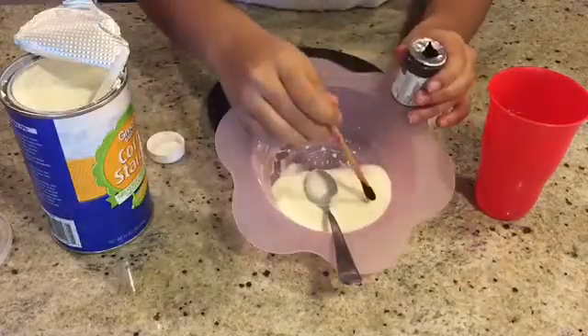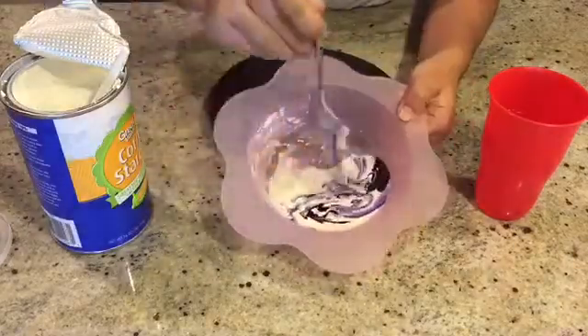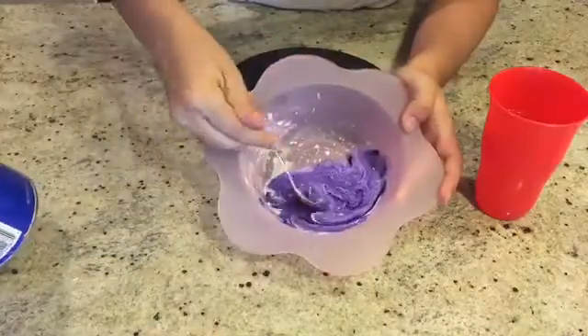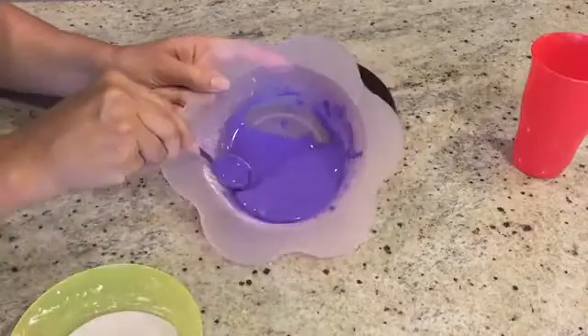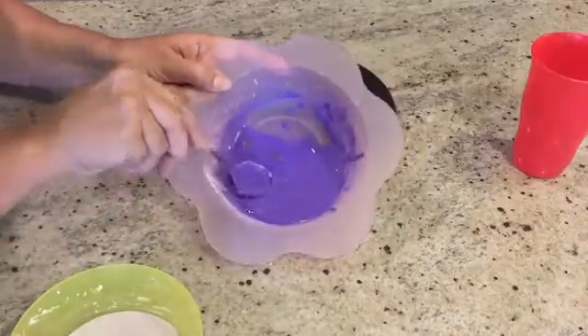We decided to add purple gel food coloring to make the Oobleck look much more fun. As you can see, when we're applying pressure with our spoon, the Oobleck solidifies.